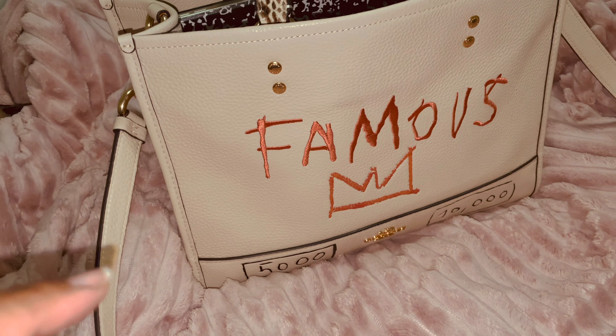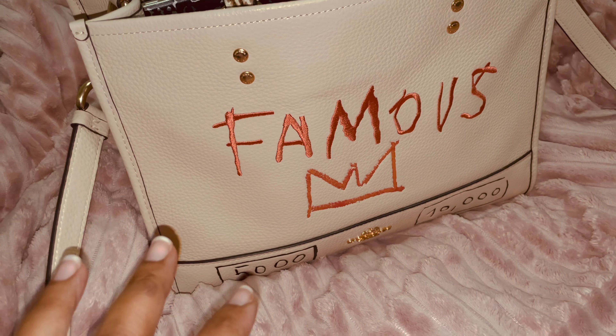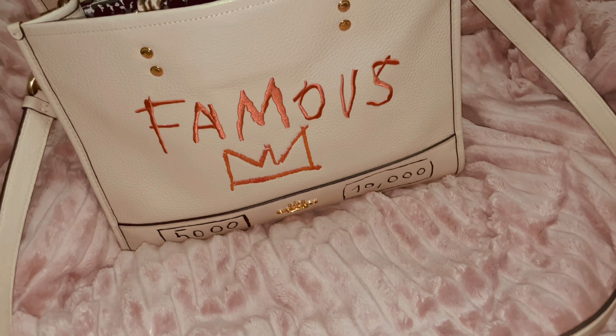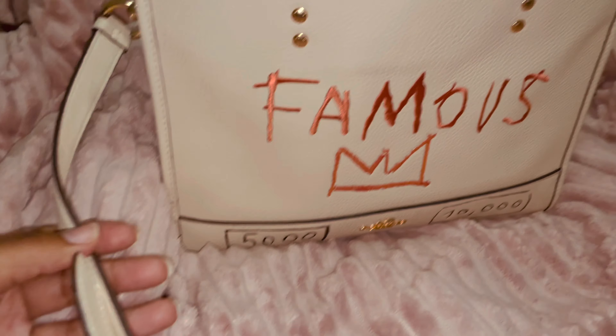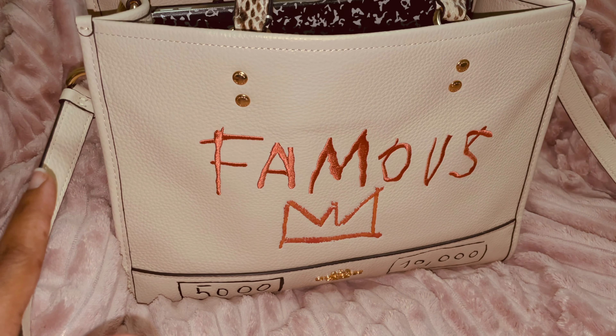...Basquiat Dempsey Carryall — that's the name. It was a collaboration that Coach did with Jean-Michel Basquiat, and it comes in this beautiful ivory color with gold hardware, because anything else I would not purchase.